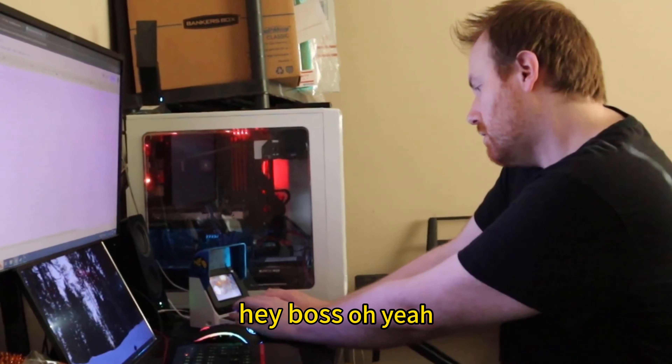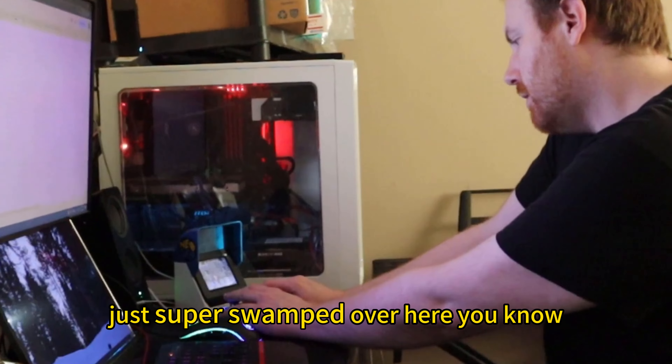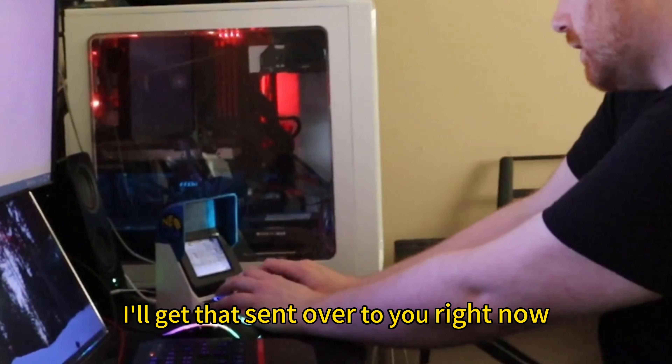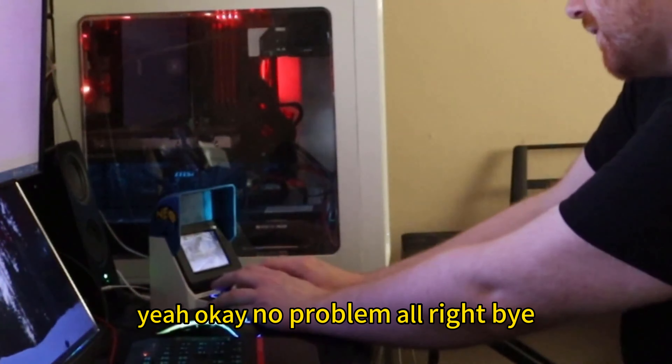Hey, boss. Oh yeah, I'm working on it right now. I'm just super swamped over here, you know. Yeah, I've been busy — real busy. I'll get that sent over to you right now. Yeah, okay. No problem. All right, bye.